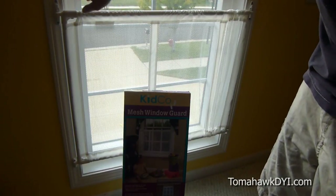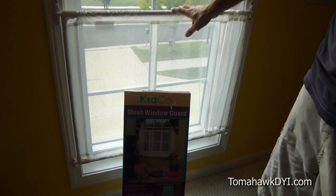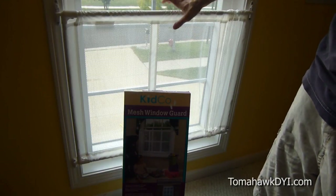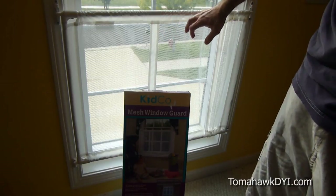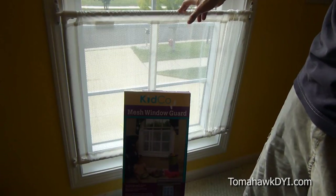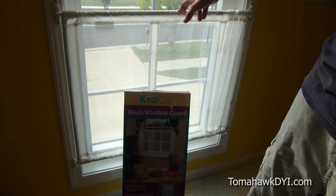It took quite some time to find, but I'm very pleased so far with this Kidco mesh window guard. It was easy to install — a total of about 16 screws and simply some metal and plastic brackets to put together. Thanks for watching Tomahawk DIY. Be sure to subscribe and watch for more great videos in the future.